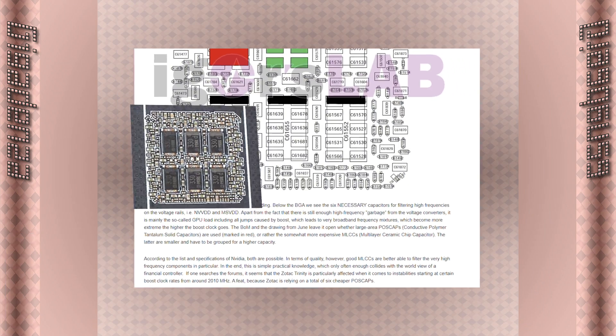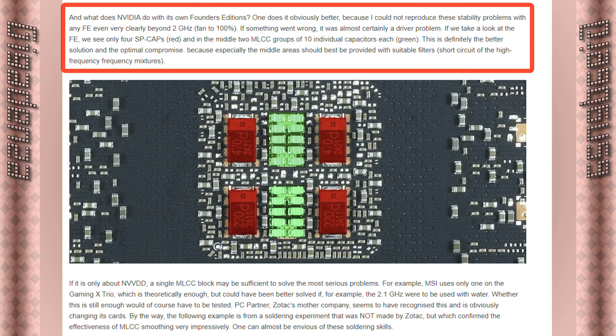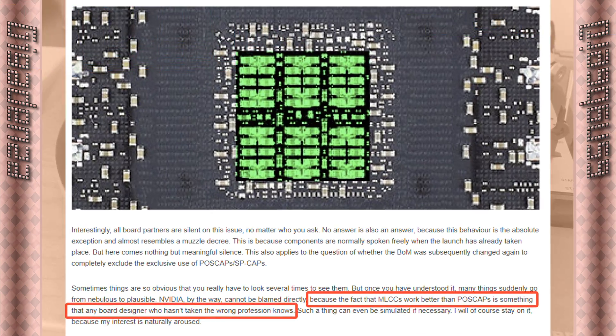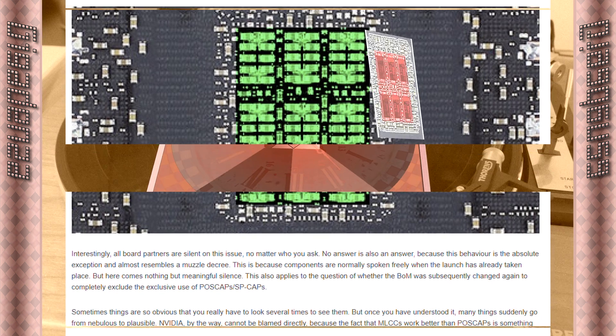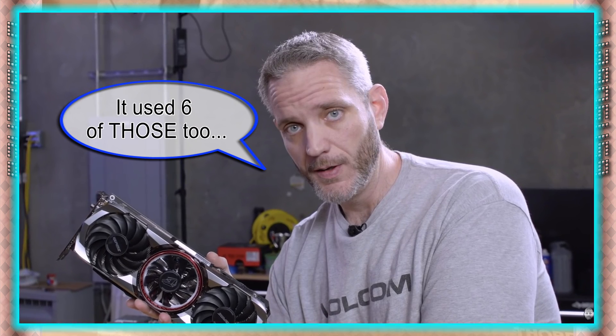Igor's Lab tested Founders Editions with two of these and four of those, and none of them crashed, even when boosted beyond two gigahertz. Any semi-competent PCB appointer knows these work better than those. The YouTube hype machine — basically Jay-Z two cents — declared these are more expensive than those, and that Gigabyte and Zotac short-change their customers. Colorful told them not to review the sample unit they sent because it was unstable at high frequencies.